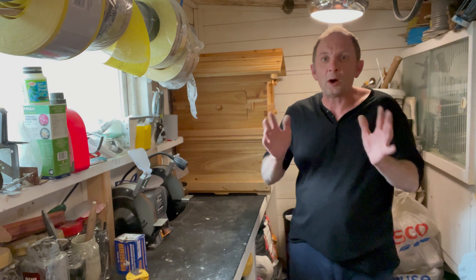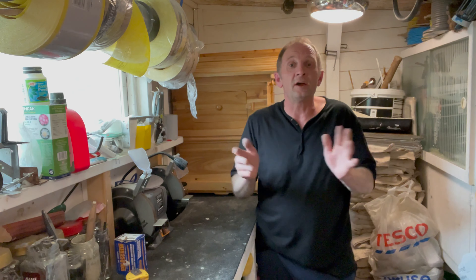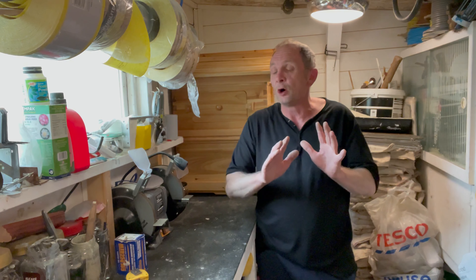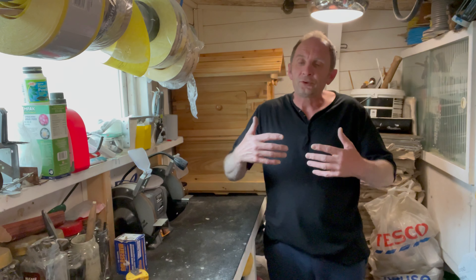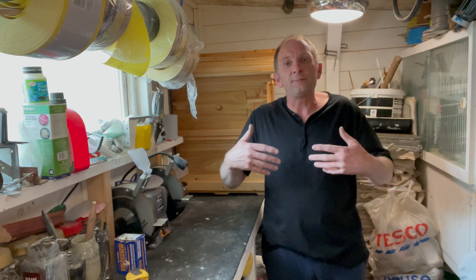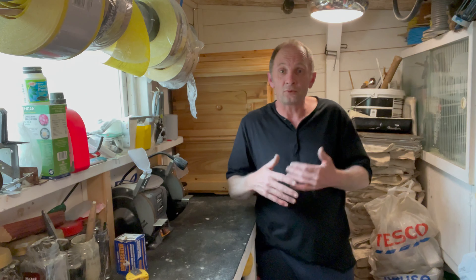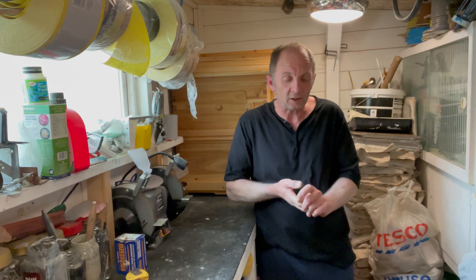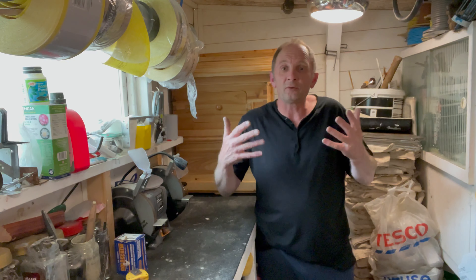Hello boys and girls, welcome to my channel — it's all about beekeeping. Before I go any further, I'm going to explain that I don't know anything about beekeeping whatsoever. I'm a complete novice and I'm doing these videos so if you're interested you can follow the story of me learning all about beekeeping here in England. Whatever we talk about is coming from somebody who's got very little experience on the subject.